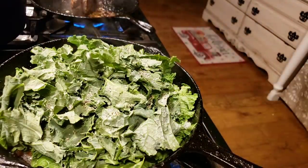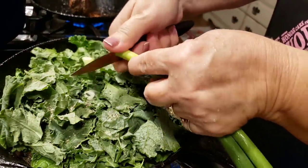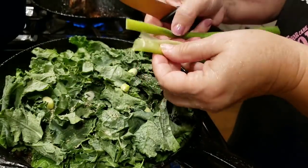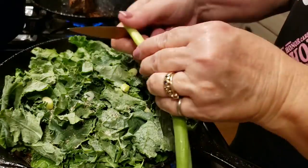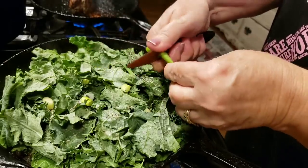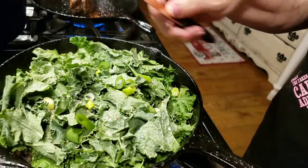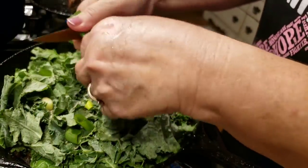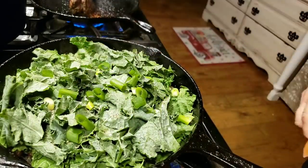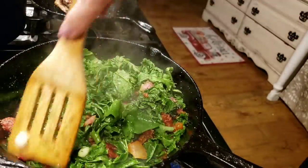I've got a couple of green onions and I'm just going to cut them up on top. I love good green onions that aren't too stout, and these are really good ones from Bure Farms — they were in my CSA bag. You can use any kind of onion, or even chop up some fresh garlic instead of garlic powder. Either way, it's going to be good.